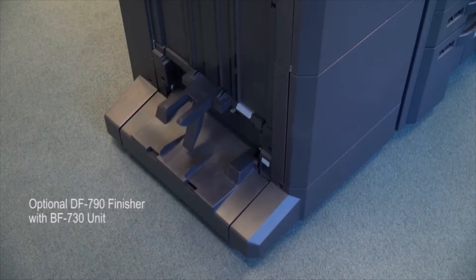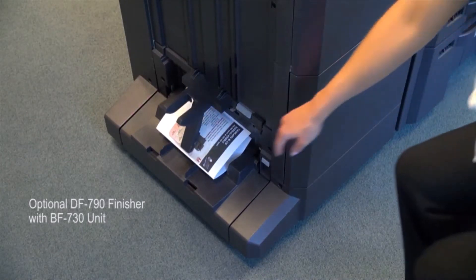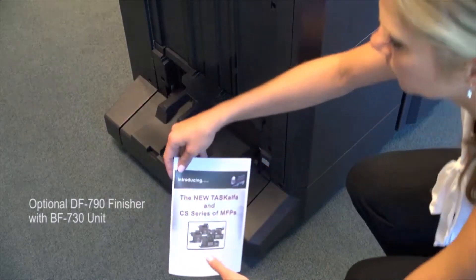If the optional DF-790 finisher with BF-730 unit is installed, you can automatically fold or saddle-stitch the booklet.